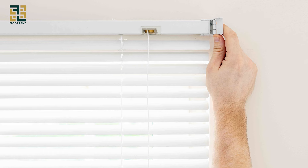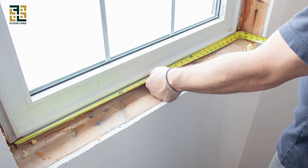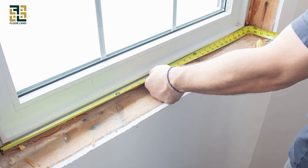Height measurement. Start from the top where you want to mount the blinds. Measure down to the bottom of the window, or beyond if you want extra coverage.